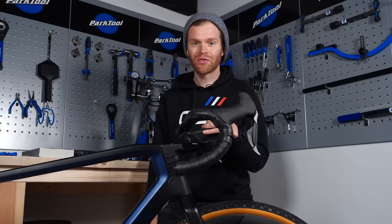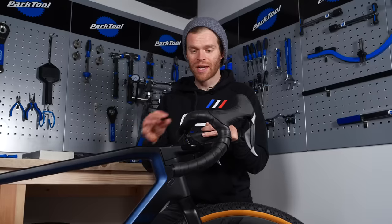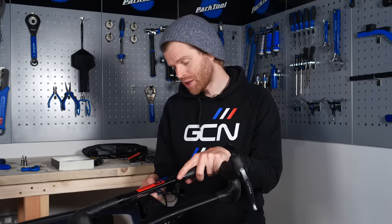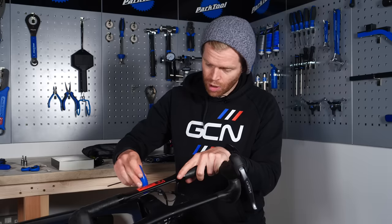Now that all the components are fitted, it's a case of doing the finishing touches to make sure everything's in the right position and all bolts are done up to the correct torque so your bike is safe to ride. Starting with the stem, make sure the stem bolts onto the steerer tube are loose, then nip up the top cap bolt.